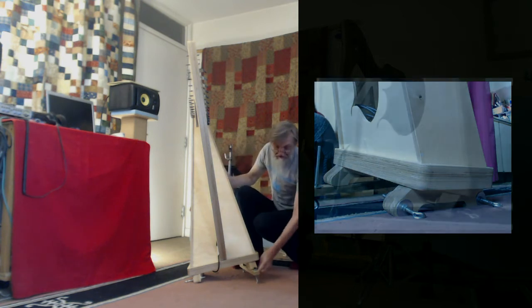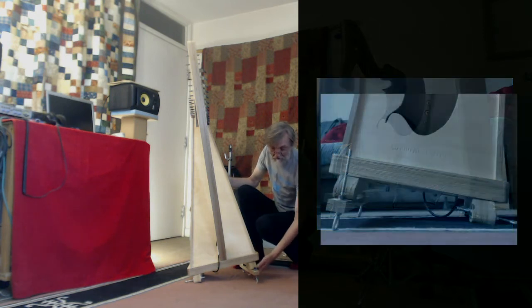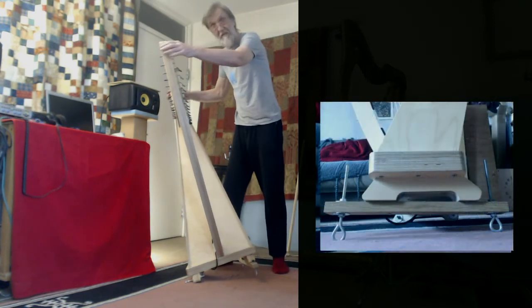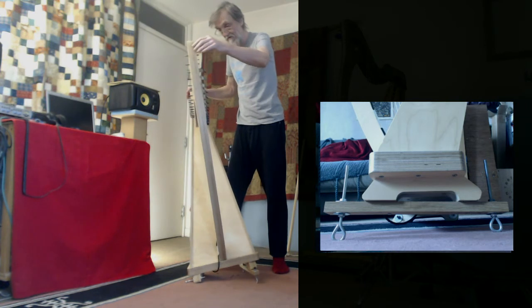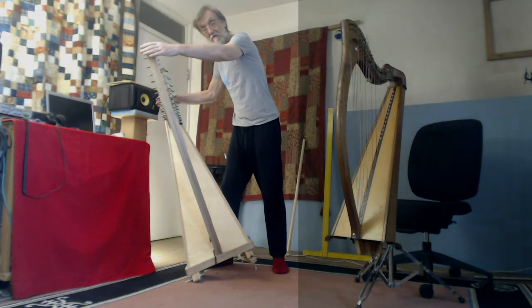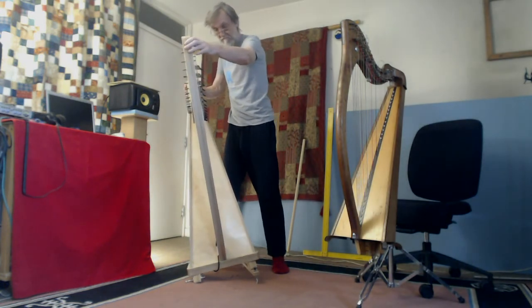This side again is just eye bolts, but this time I've screwed a block to the foot and put them through this way. So what that means is it can still be tilted over quite a way before it's going to topple this way — more so that way.